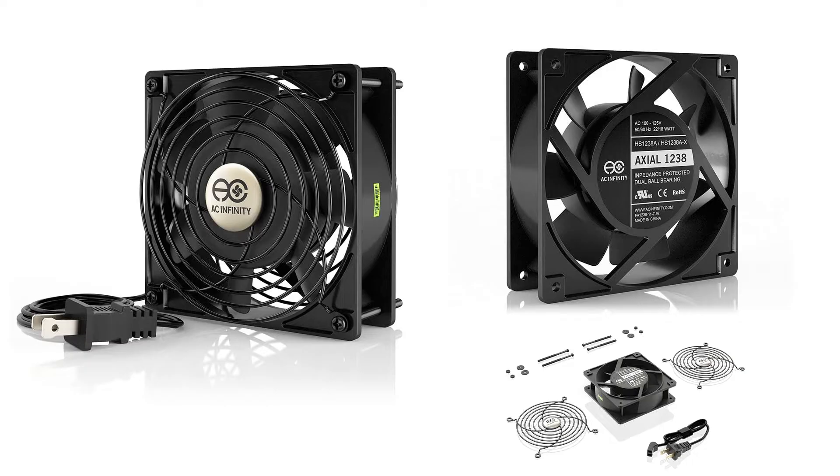I got this 5-inch cooling fan, which came with a power cable and the option to add a variable speed dial. It came with all the mounting hardware and fan grills, which was very convenient. Surprisingly, the fan only cost $18 on Amazon, which is a fantastic price considering what I got.